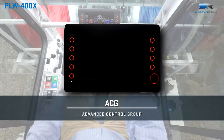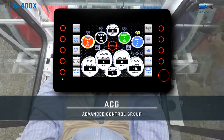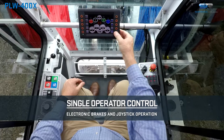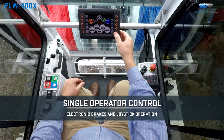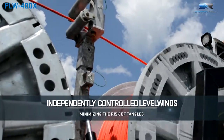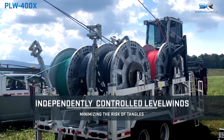The PLW is equipped with an advanced control group. This allows a single operator to control payout speed, tension, and overspin, all via an electronic payout brake adjustment and joystick operation. Four independent hydraulically driven, manually controlled level winds help ensure an even distribution of rope.